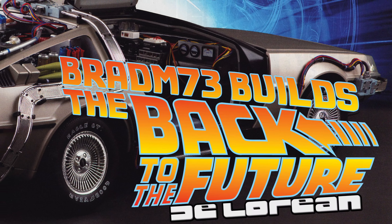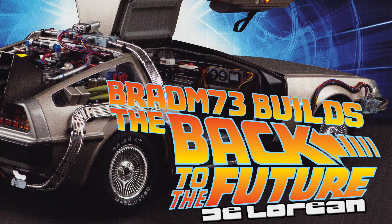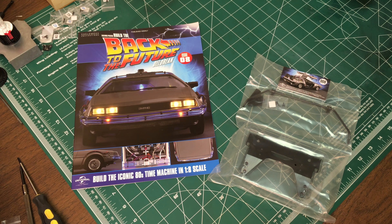Wait a minute. Are you telling me you built a time machine out of a DeLorean? Hey guys, Bradib73 here. Welcome back to The Eagle Moss Presents Build the Back to the Future DeLorean.